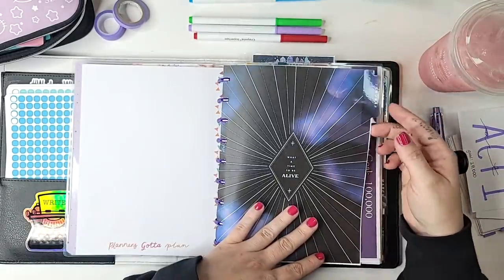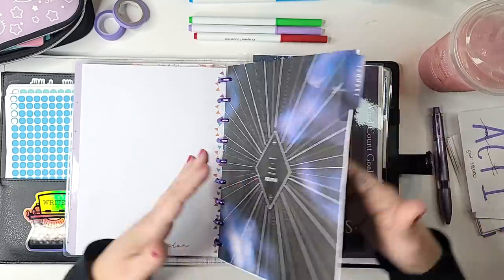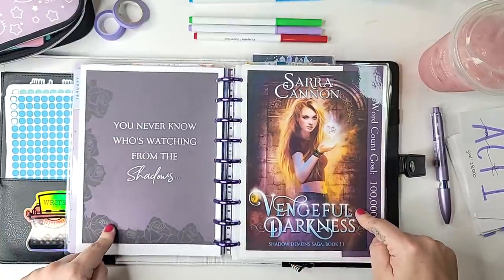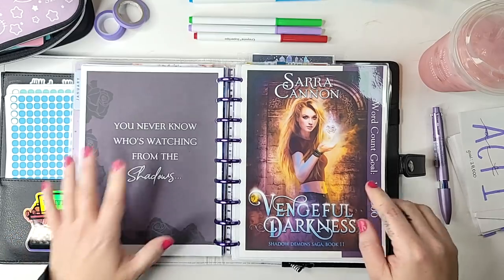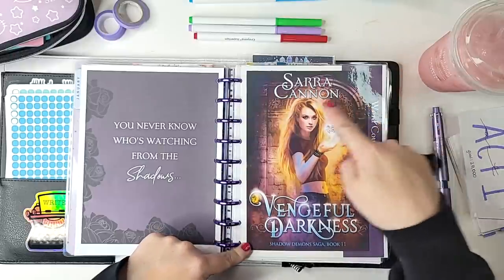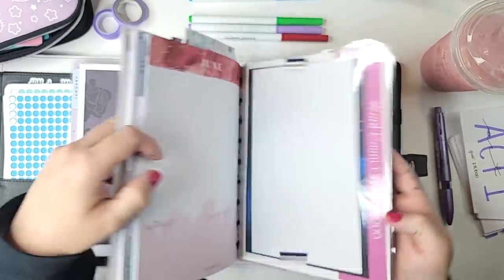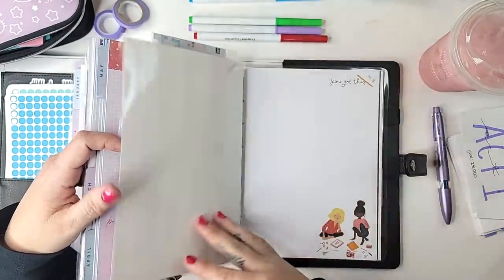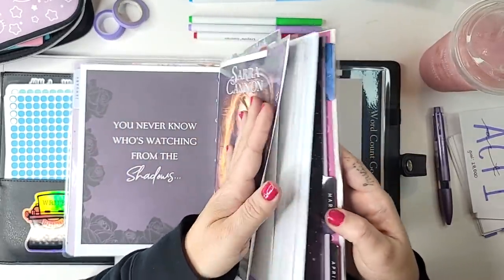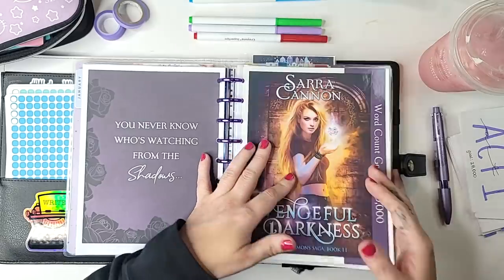I still have this January tab here, but I'm going to print out something for Vengeful Darkness and put it over the top. I've created two things inside Canva — 'You never know who's watching from the shadows,' which is the tagline for this book, as well as a sort of dashboard for the book itself with the cover and a banner showing my word count goal. I've created one of these for each of the books I'm planning on working on. Because it's laminated and sticking out a little bit, it's easier to tab to when I go looking for it.